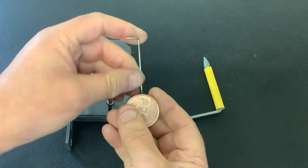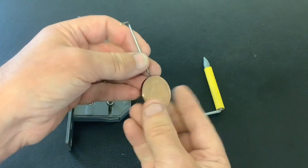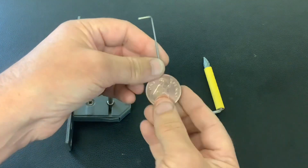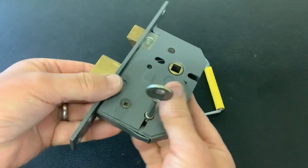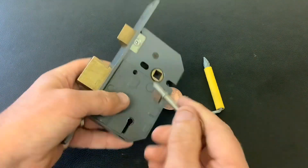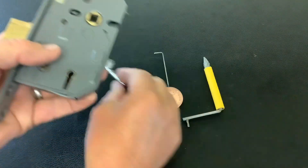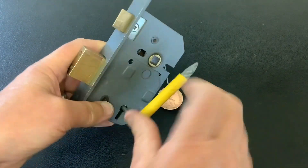Today I want to try out this new pick I've just made. I had a little tiny bit of 1.6 mil piano wire left over, so rather than fret away I've just basically glued it between two old pennies. It seems okay — I've not used it yet. I'm going to see if we can pick open this Yale 5-lever sash lock with it, using a bent nail tension tool.